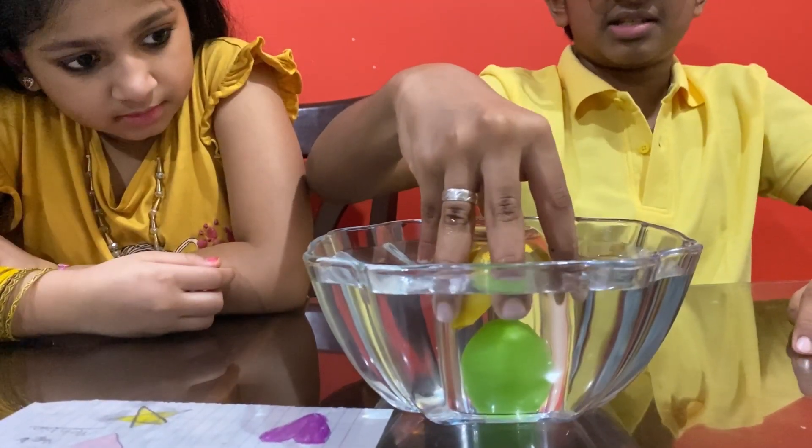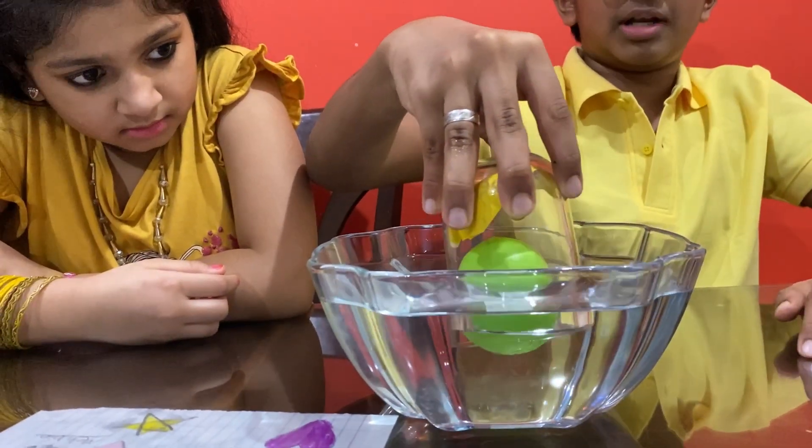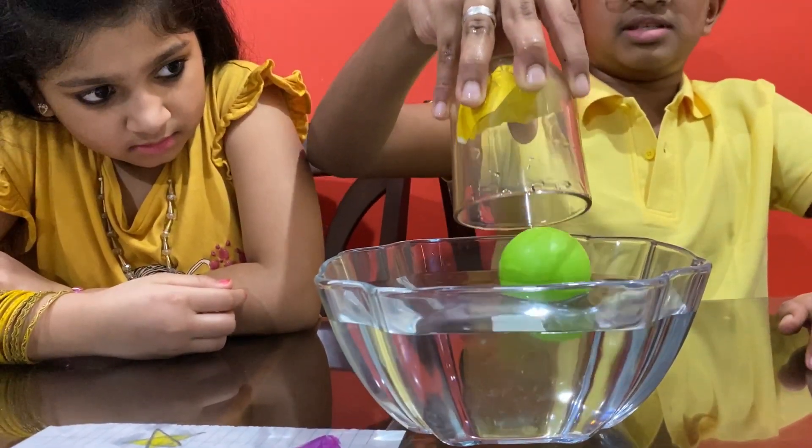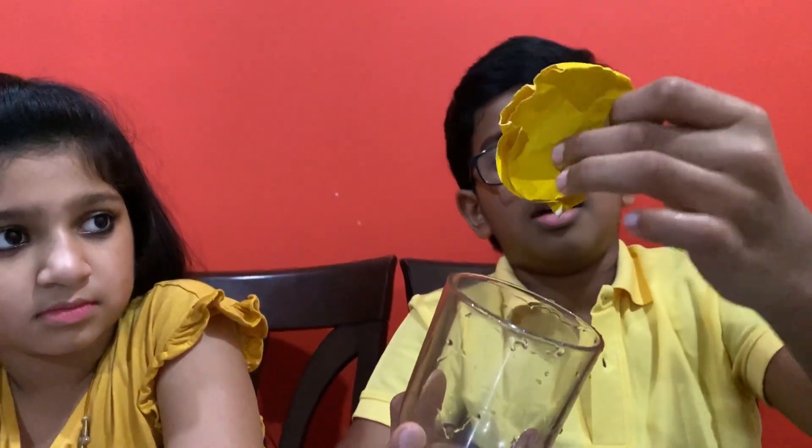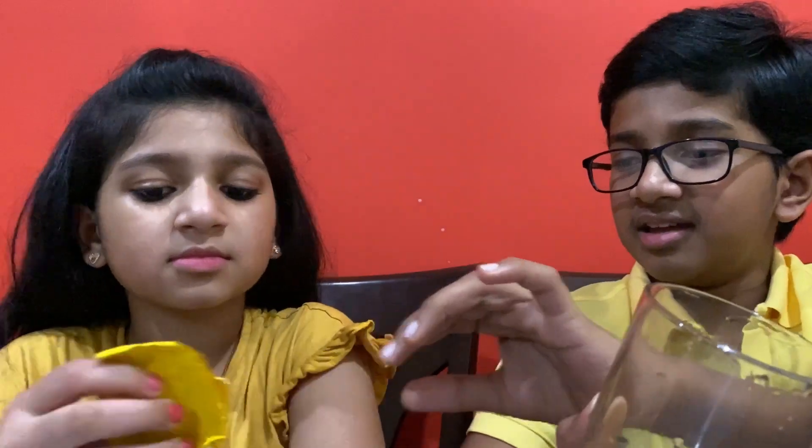Lift the jar straight up out of the water so that you will see the paper is almost dry. Manha, you check — it's dry. Yeah, it's dry.